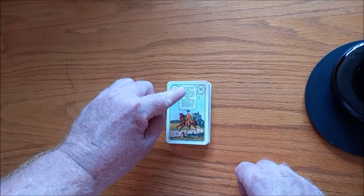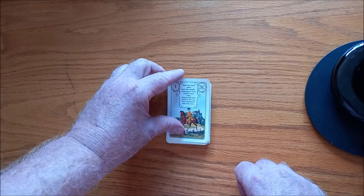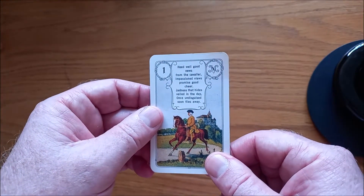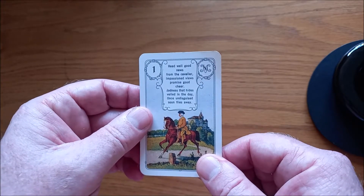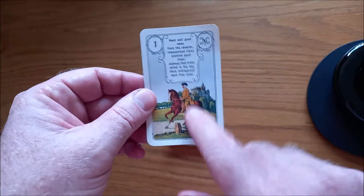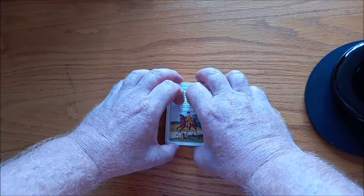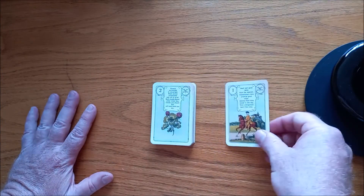What's nice is it's got a little poem or meaning written on the actual card. I'm going to quickly read this one: 'Heed well good news from the cavalier. Impassioned views promise good cheer. Sadness that hides veiled in the day, once undistinguished soon flies away.' So that's good news — we know the rider brings good news. It's got these little poems, which are terribly Nostradamus, which I think is quite cool. So that is number one — the rider.